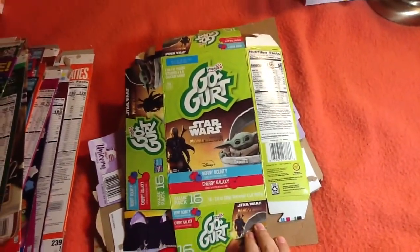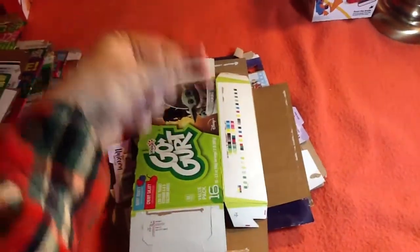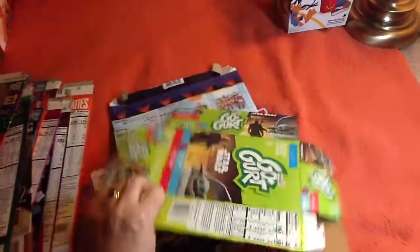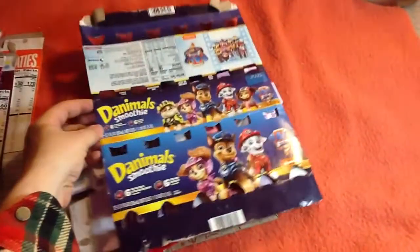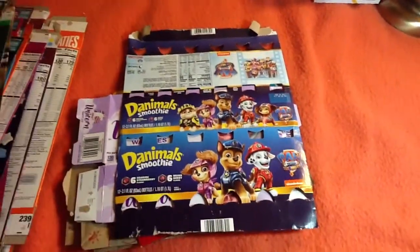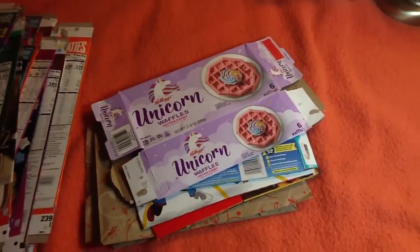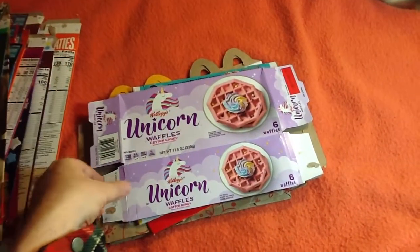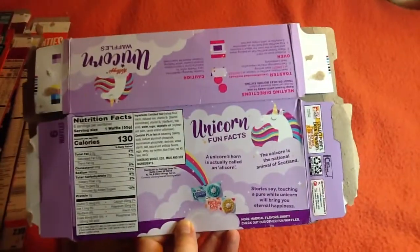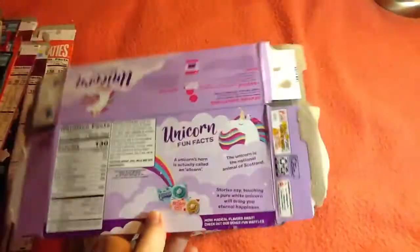Go-Gurt with Star Wars Mandalorian promotion. I don't know a thing about Star Wars. I did save the sleeves that the yogurt comes in — I cleaned them out and sterilized them, but I didn't bring them up. Danimals Smoothie with Paw Patrol movie promotion — I don't think there are any QR codes. Unicorn Waffles — this box got stepped on somehow. It's just as well; this product is terrible. More magical flavors await — I think one was enough for me.